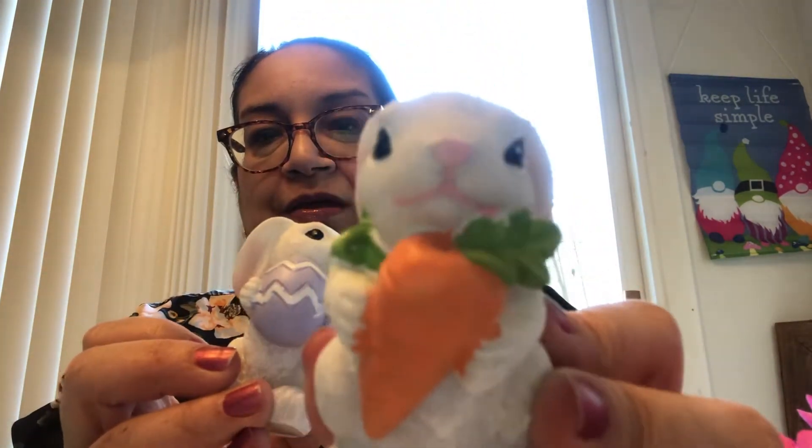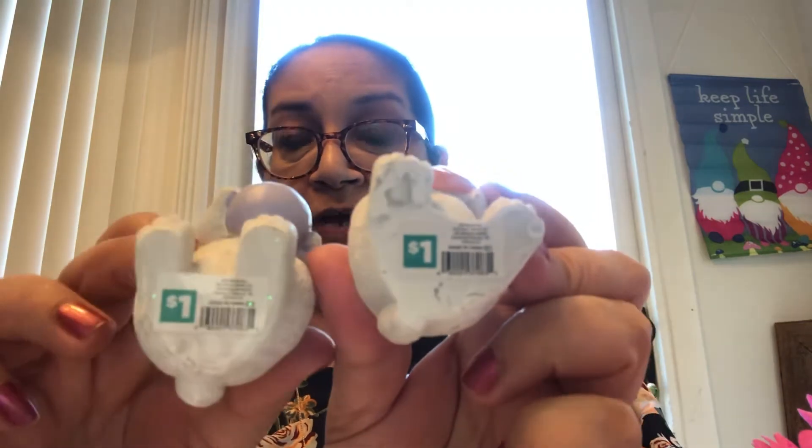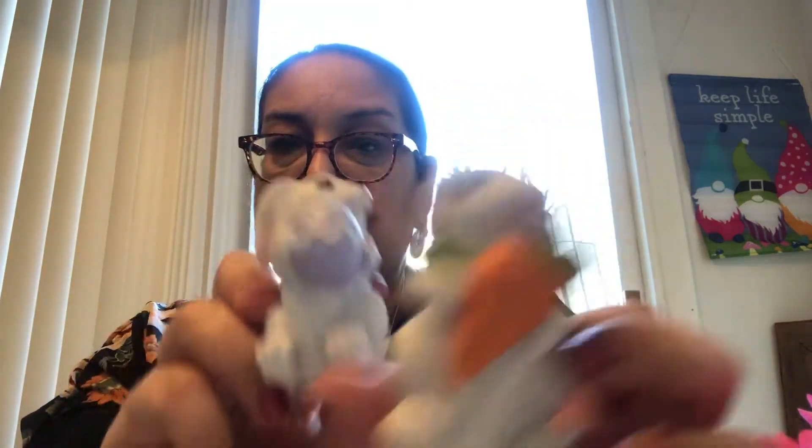The next few items I have are adorable — I mean, just adorable. Look at this little tiny bunny, and look at this other one. They had different types; these were the two that I found. Look at that little bunny with the carrot, and this one has the little egg. The faces are beautiful — so pretty and detailed, and these were only a dollar at Dollar General. I want to put these on my tier tray for Easter. I thought these were adorable.